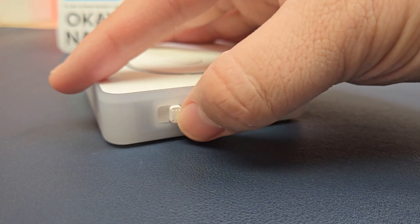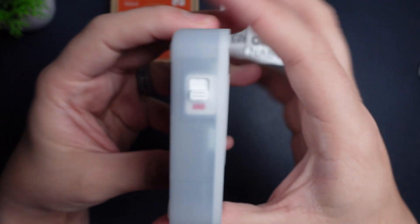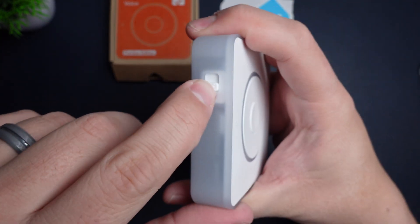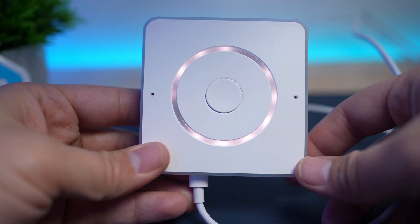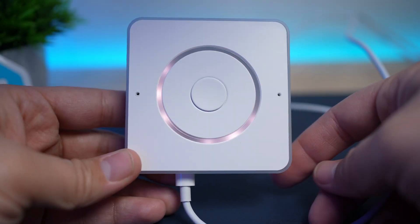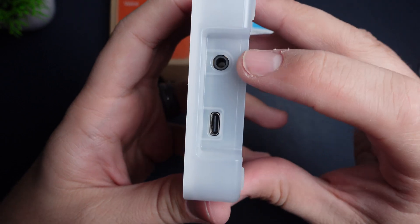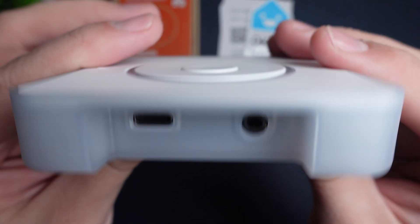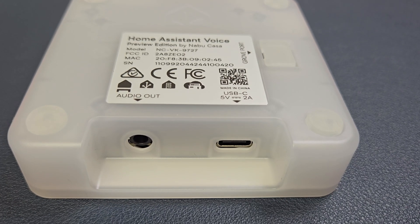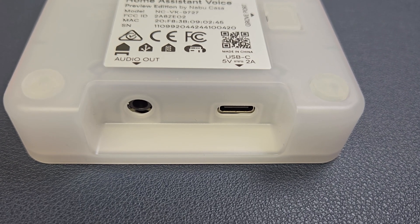On the side it has a hardware mute switch and flipping that to mute gives you confidence that the microphone is off and that it's not listening to you. The LED ring lights up when the device wakes but it also can use different colors and patterns for different alerts. It's powered via USB-C port which can also be used for data, and there's a 3.5mm stereo output jack for connecting an external speaker if you want.